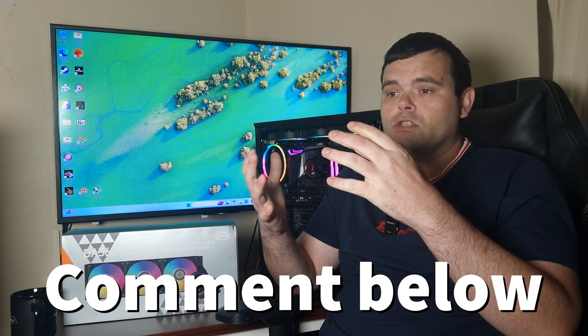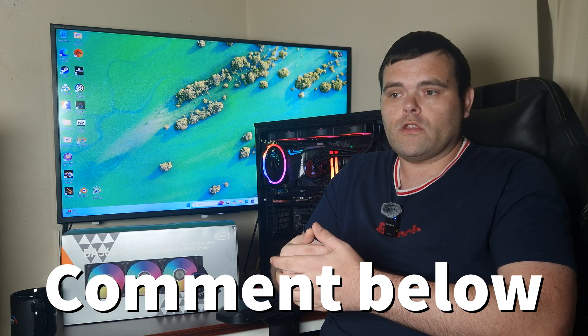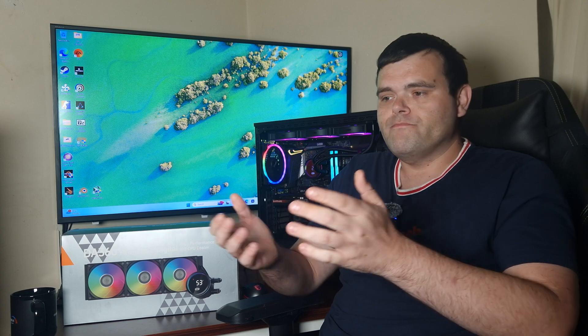That's my feedback for PC Cooler. If you agree, please leave a comment below, because my responsibility is to the people buying these products, not the ones trying to sell them. I hope you enjoyed the video, and I'd like to say thank you to PC Cooler.